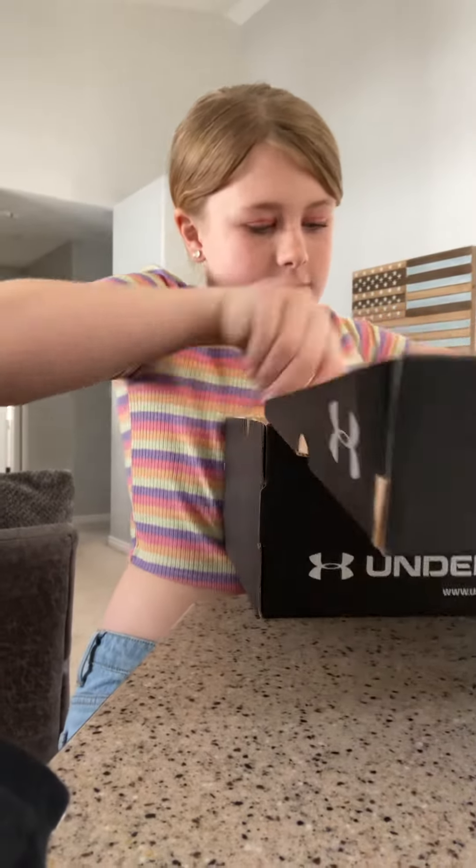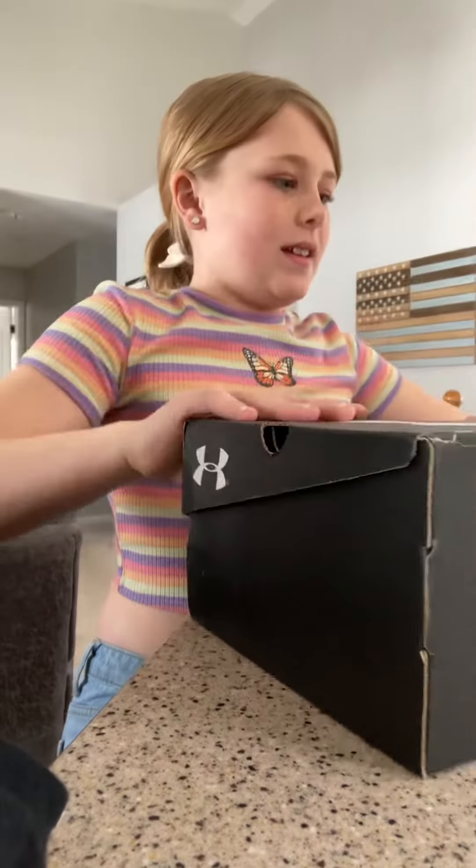Hi guys, welcome back to my YouTube channel. You know how to go home — what we got from Dix. Yeah, from Dix. It's pretty good.